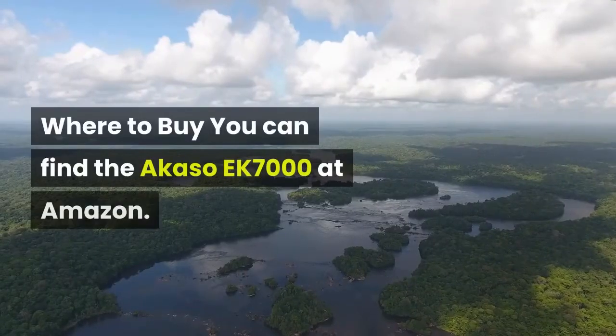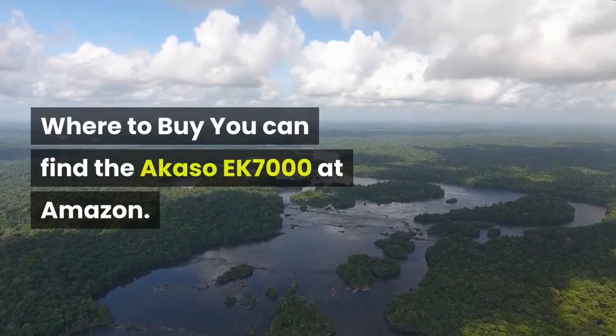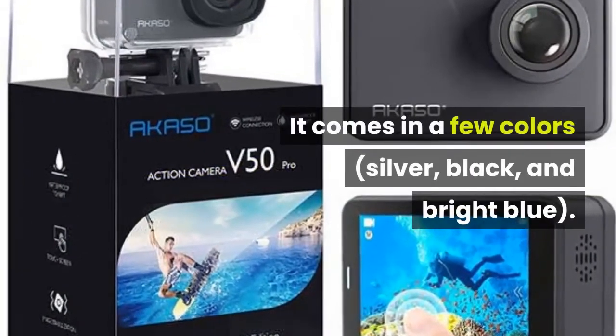You can find the Akaso EK-7000 at Amazon. It comes in a few colors: silver, black, and bright blue.